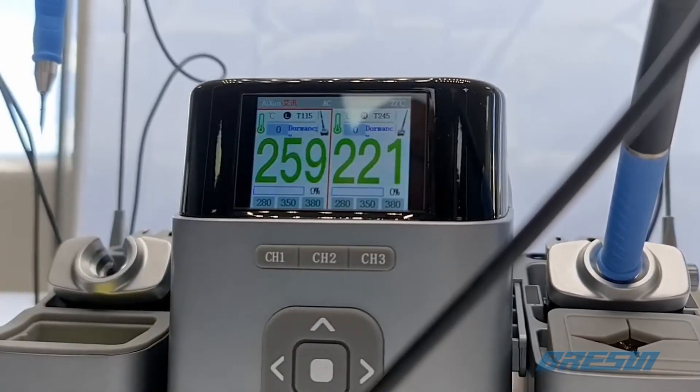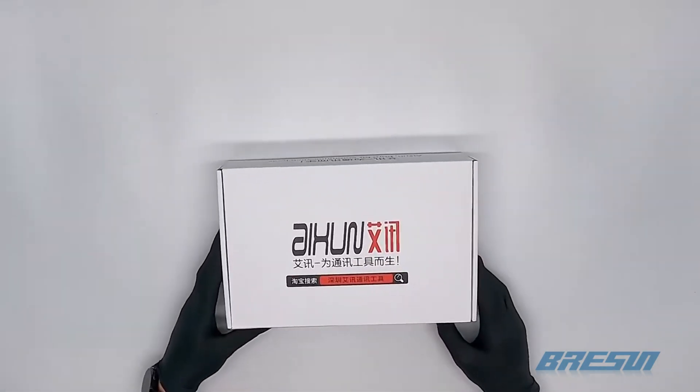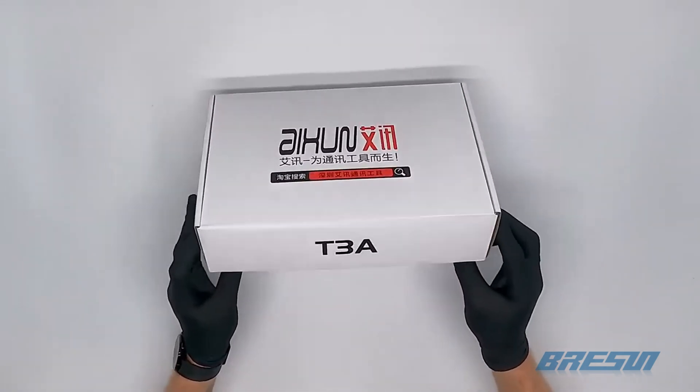Now we have the graph option, which shows you a graph of the temperature on the left and the power on the right. When we take the pen out, you can see the temperature shoots up very quickly. Okay, that was it for the T420D.